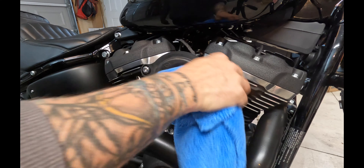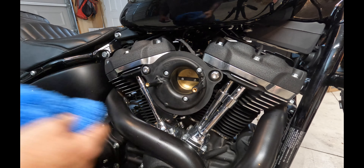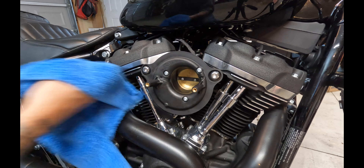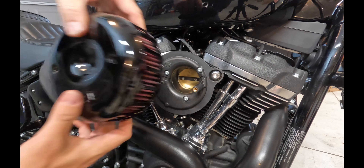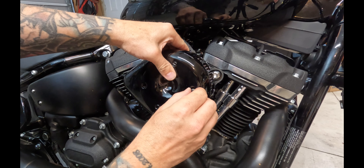Now we're on the home stretch — just clean it up prior to putting the filter on and putting the cover on. Last but not least, put the filter inside the cover, then install the cover with a little bit of Loctite on the bolts and we're good to go.